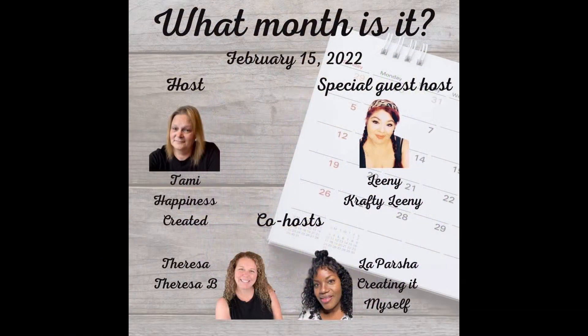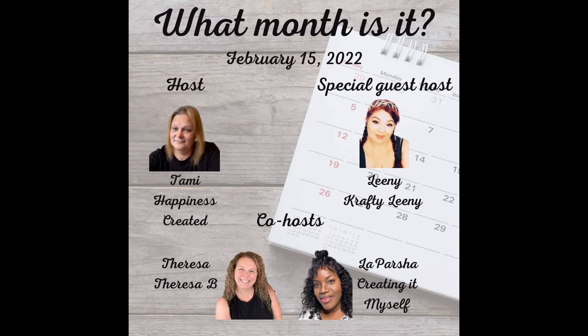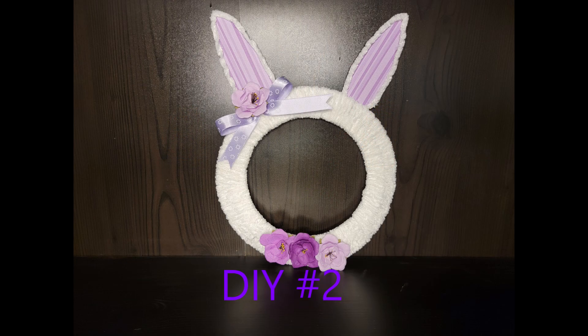Today's collaboration is called 'What Month Is It,' where crafters create DIYs reflecting the characteristics of a given month. It is hosted every month by my friend Tammy at Happiness Created. This month's co-hosts are Teresa with Teresa B DIY, LaParsha with Creating It Myself, and special guest host Lainey with Crafty Lainey. Check them out — they're all amazing crafters. Subscribe, give them a thumbs up, and check the playlist linked in my description box below. Let's get to DIY number two!